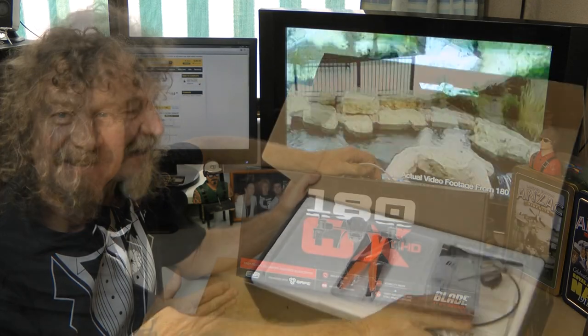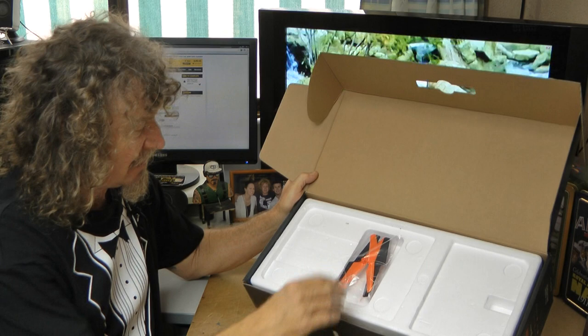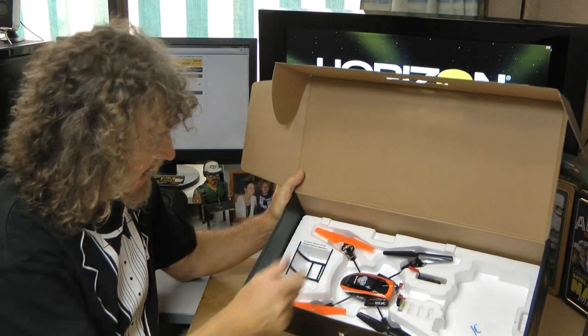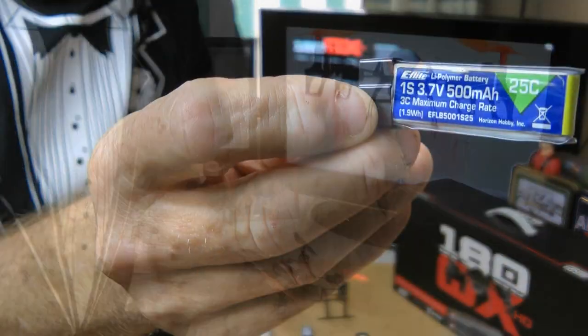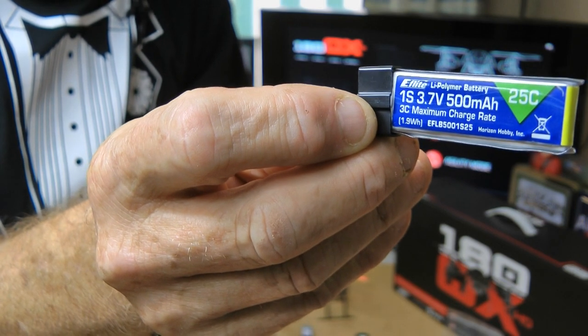Exactly what you get — we've got the manual, screwdriver, some props. In the box we get the battery. Everything's in there, you can see it's all in there. Let's get it out and have a look. Out of the box it's pretty basic. You get a spare set of props and the eFlight 1S 500mA 25C battery.